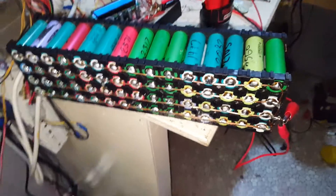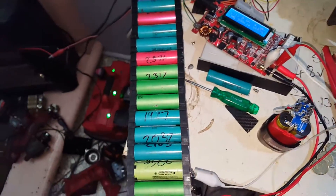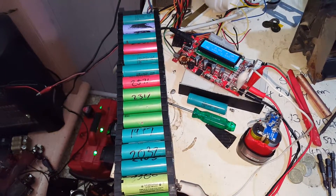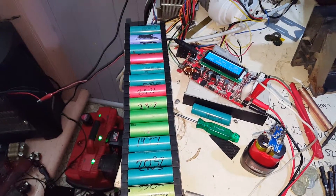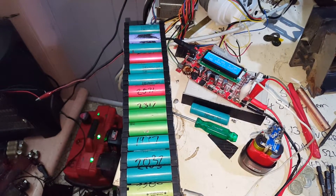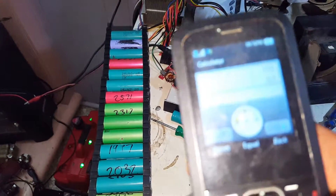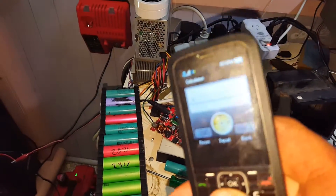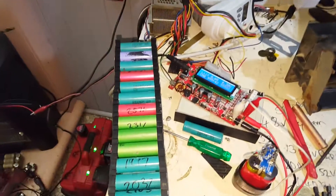155 amp hours times 3.7 volts — 155 times 3.7 — gives us 573 watt hours. Over half a kilowatt hour in that little pack.